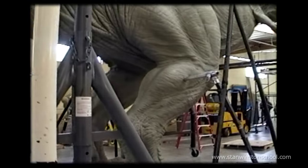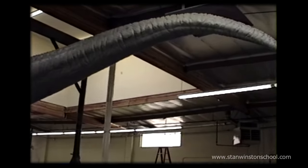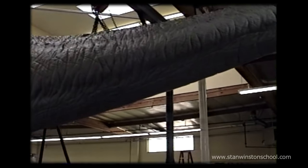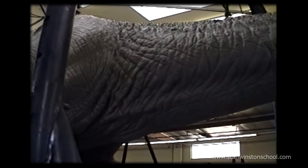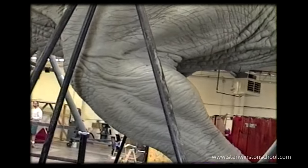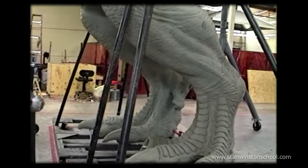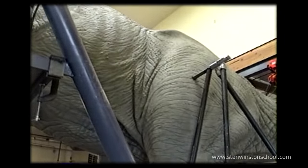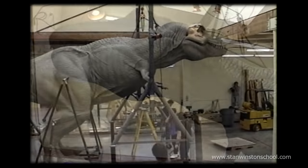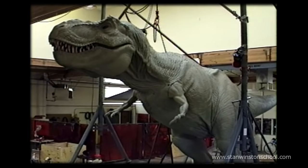Thank you very much for watching. The creation of the T-Rex was monumental in the history of Stan Winston Studio, and it was one of Stan's greatest and most prized creature creations. I'm Richard Landon — thank you for watching the behind the scenes of creating the full-size Tyrannosaurus Rex sculpture. It was a huge personal point of pride for me that Stan trusted me to create something so large and so heavy. We all grew out of makeups and Terminators and little tiny things, and for Stan to embrace this group of people as having the ability to step up and build something this fantastic and gigantic was a huge point of personal pride.